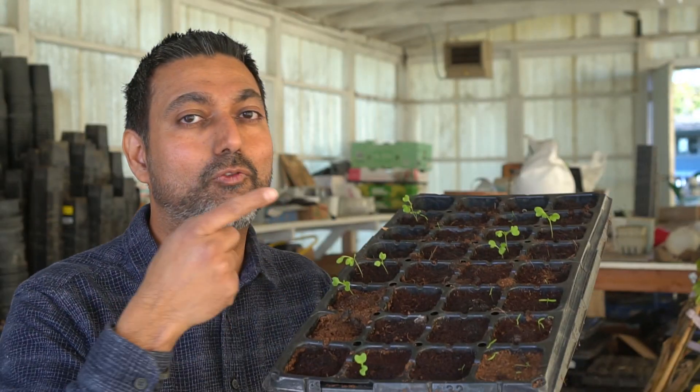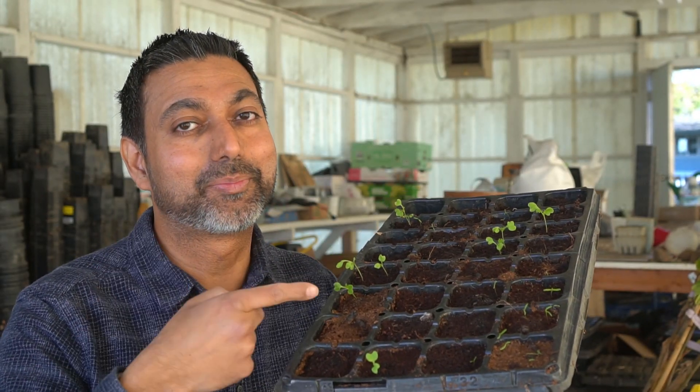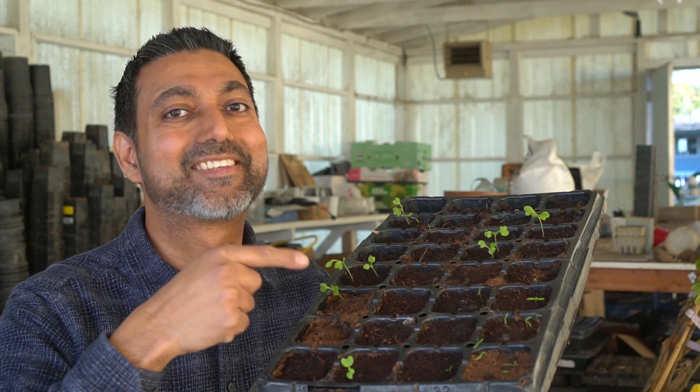Have you ever seeded a tray and over 50% of the seeds did not germinate? We're going to fix this in this video. Hello everyone, this is Jai.